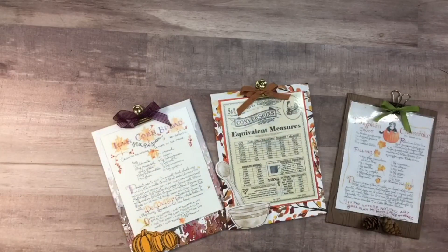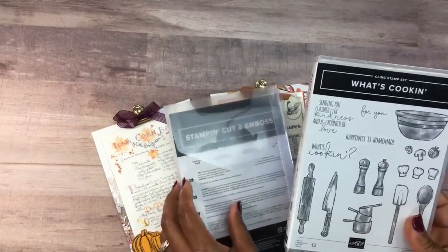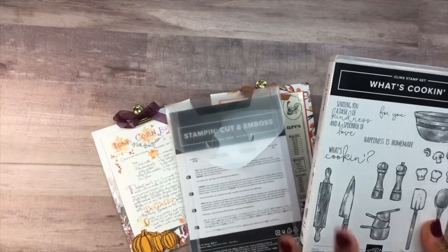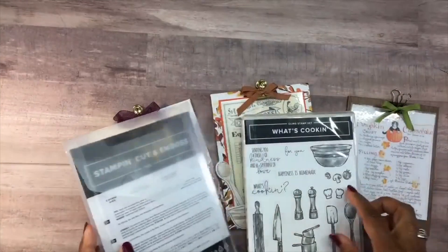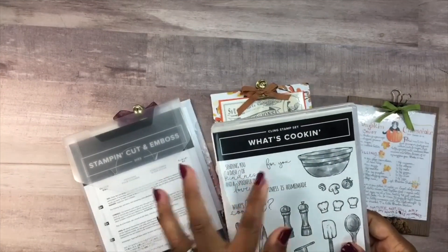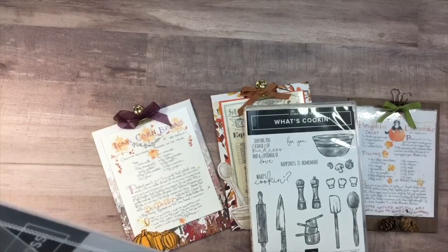One of the things I'll be featuring today is the What's Cooking stamp set along with its coordinating die. If you buy it as a bundle, you'll save 10%. Of course you could purchase it individually, but who doesn't like savings? I think this is an awesome set for around this season where we do a lot of cooking and baking. I just love the cooking utensils that it comes with, and the sentiments.